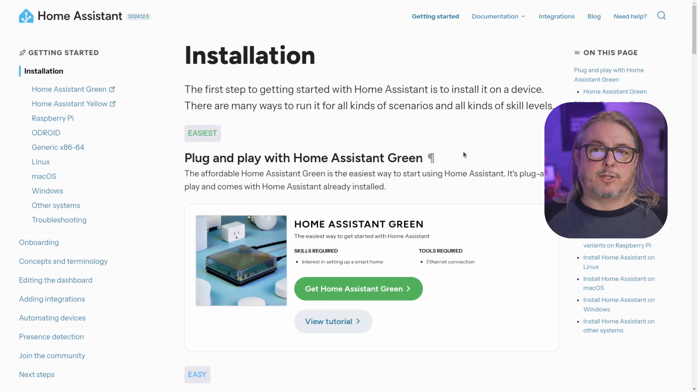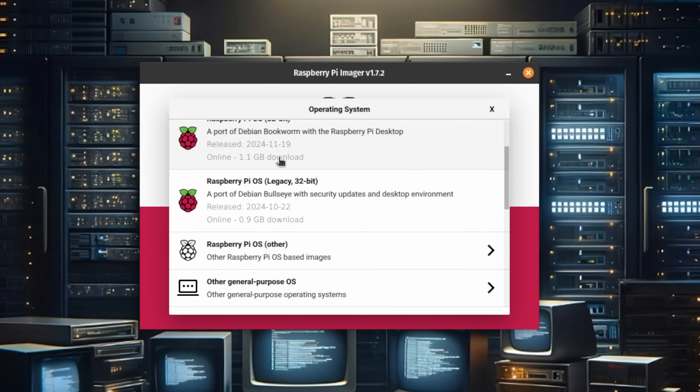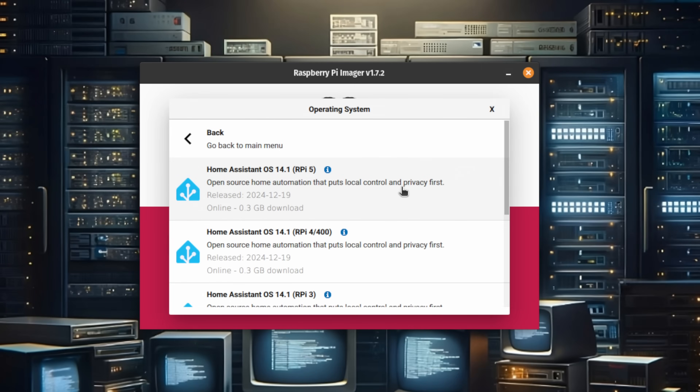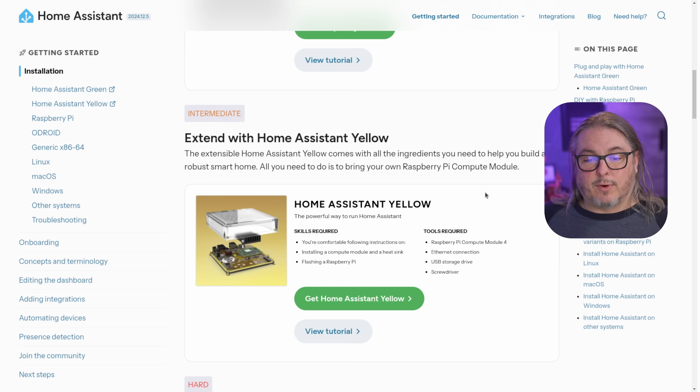We're not going to spend too much time on installation because it's relatively straightforward, and there are already a ton of tutorials out there. Even with a Raspberry Pi, it's part of the Raspberry Pi imager, so you don't have to download anything extra. If you aren't using a Raspberry Pi, there are guides for other devices such as generic x86, Odroid, etc. There's also the Home Assistant Green, a device you can purchase with Home Assistant pre-set up, and the more advanced Home Assistant Yellow, which requires a Raspberry Pi compute module. Their documentation is really outstanding.